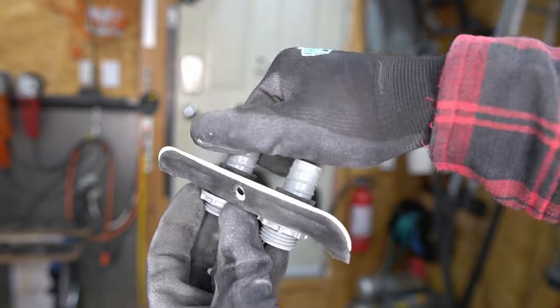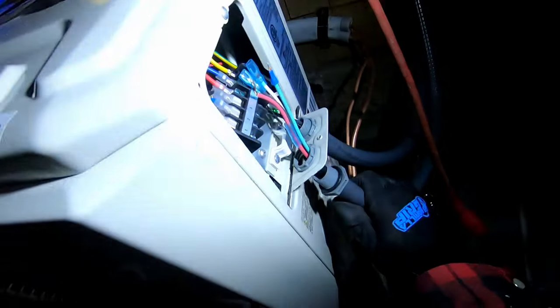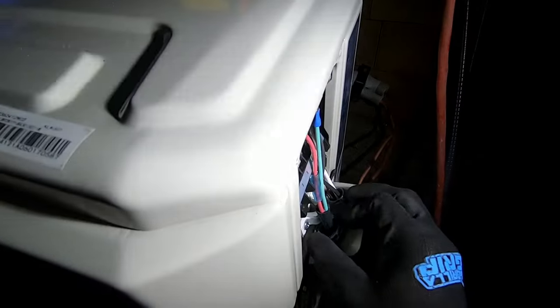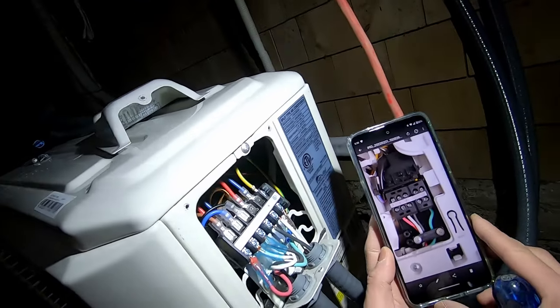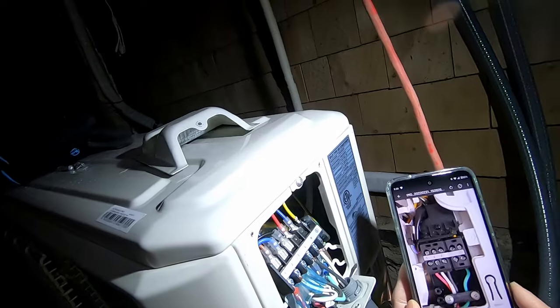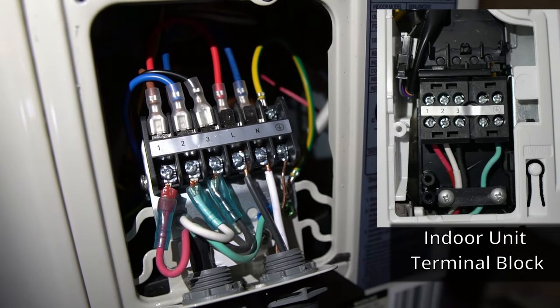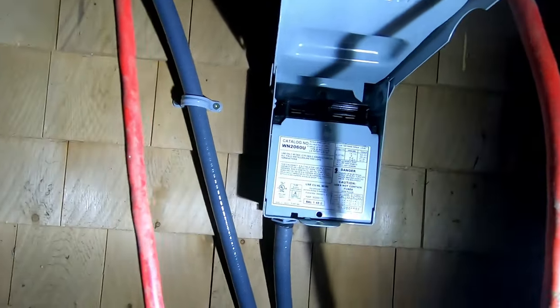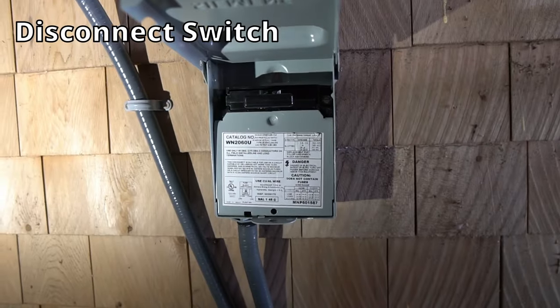I'm using liquid tight connections with flexible conduit to protect the wiring. For the signal wire, I match the connections to the same wires and numbers as the inside head unit. Wire the unit to the mains power, and you'll also need to install a disconnect switch like this one.